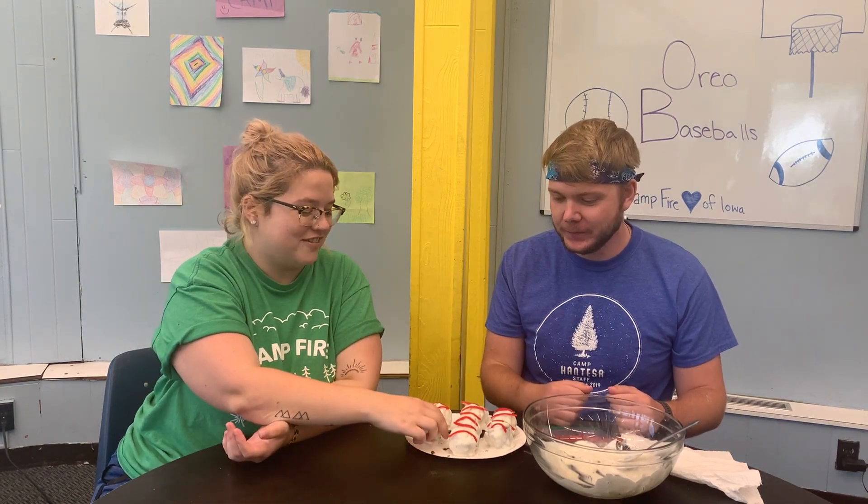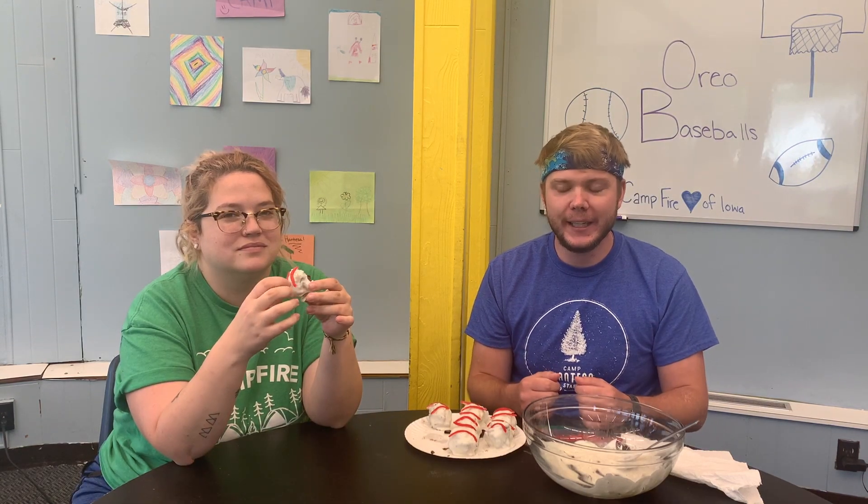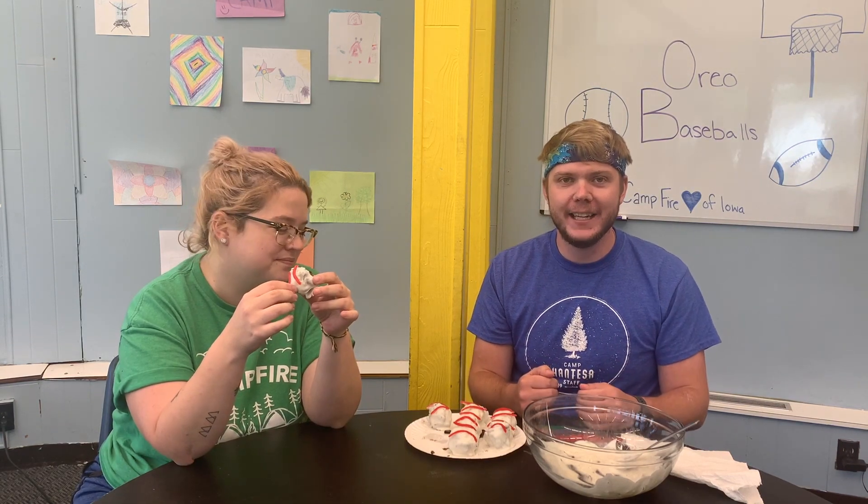And there you have it — Oreo baseballs! When I make snacks, I like to share with friends, and so I have my good friend Ms. Jelly here to tell us how we did. Thanks for joining us for making these Oreo baseballs, and I'll see you next time.